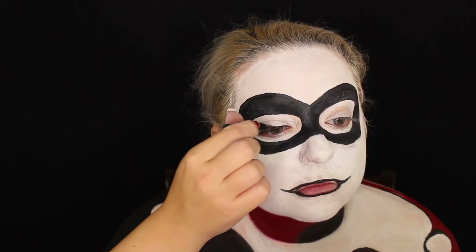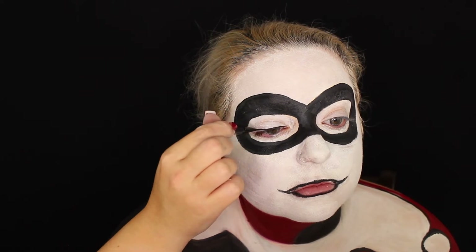I looked at a picture of cartoon Harley just to make sure I did it right. Now going in with black from the Anastasia Beverly Hills lip palette — I love that palette because I can mix and match. I'm creating the outline of Harley's lips, which go out a little bit like a clown.